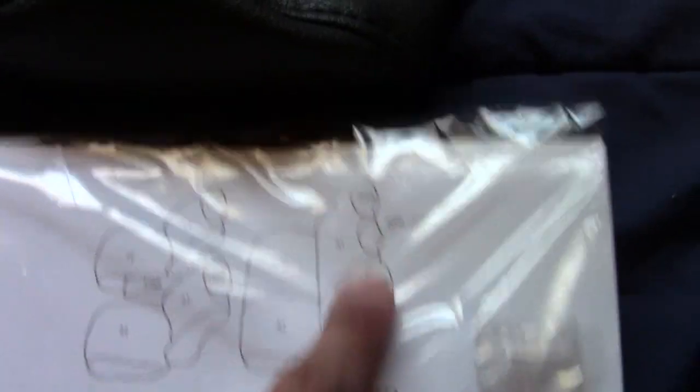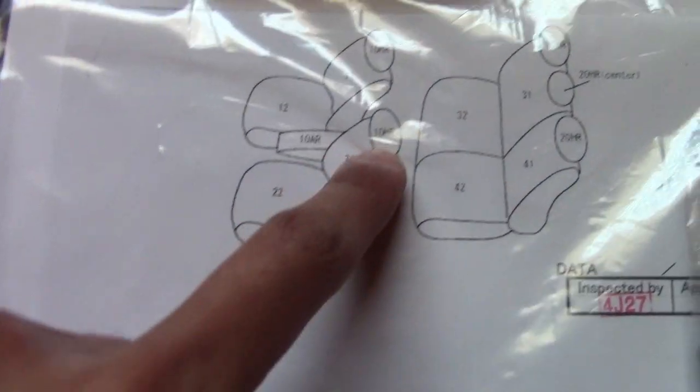Here's the center one — it has label 20HR inside, which is the center rear headrest. You can tell it's the center because it's the smallest one. The ones in the front are labeled 10HR. You can tell the difference — they're much bigger than the ones in the back.